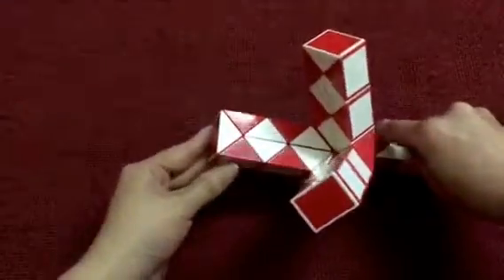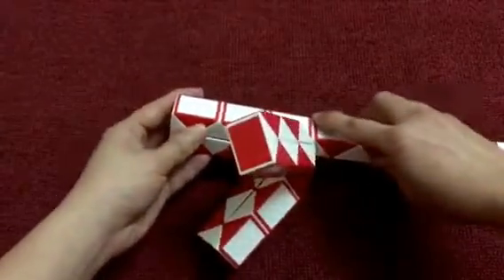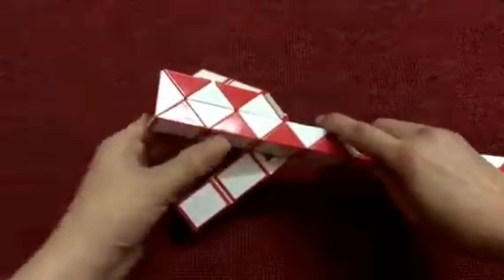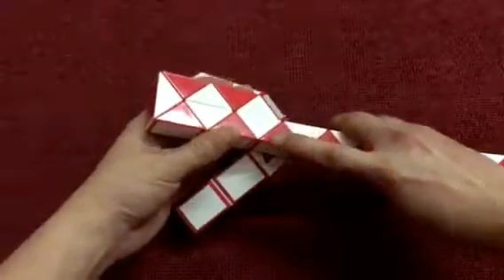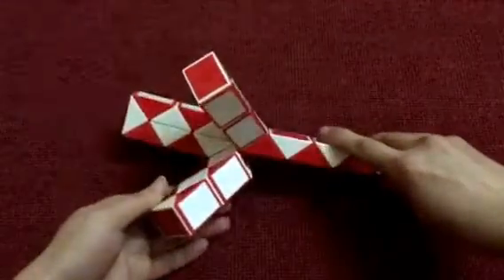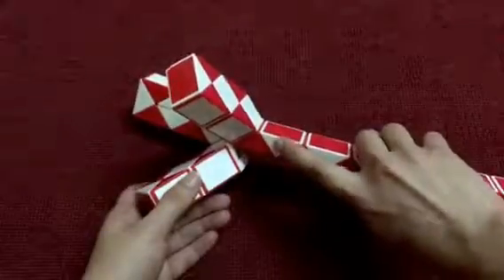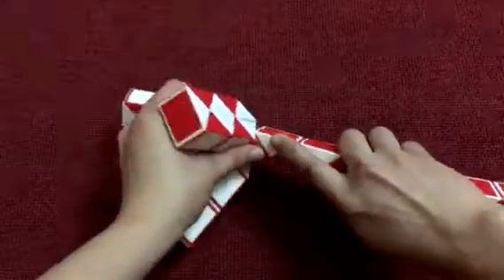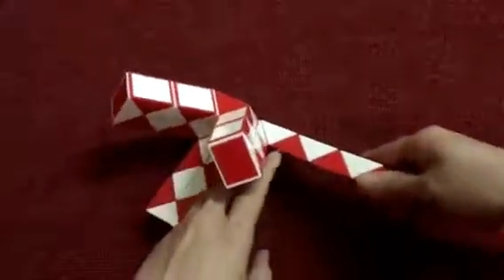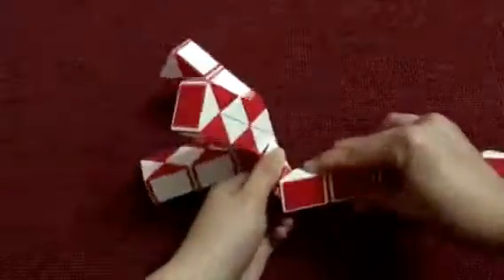It is the center of the star. Now we do 6 pieces around the center. The red one go to the left. Now put the white one inside. Now we do the short piece: 1, 2, 3, go to the left.